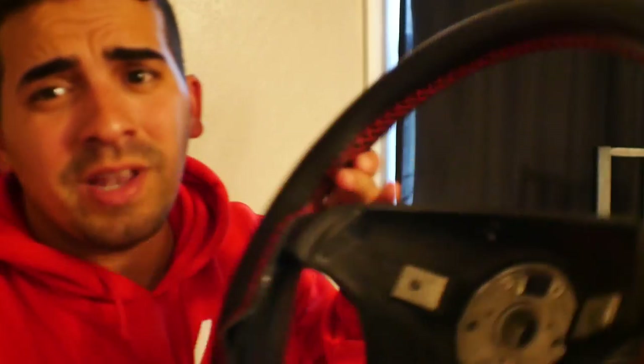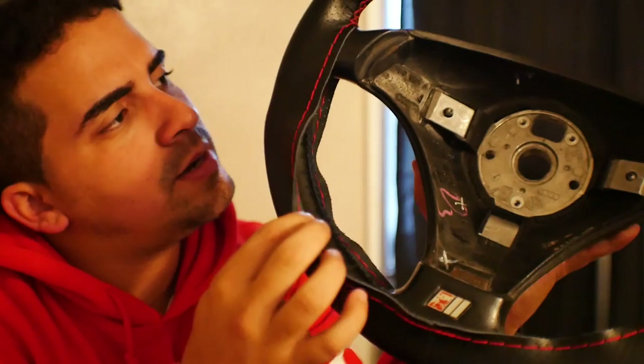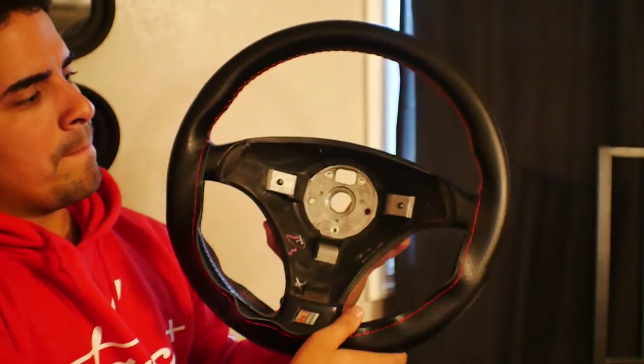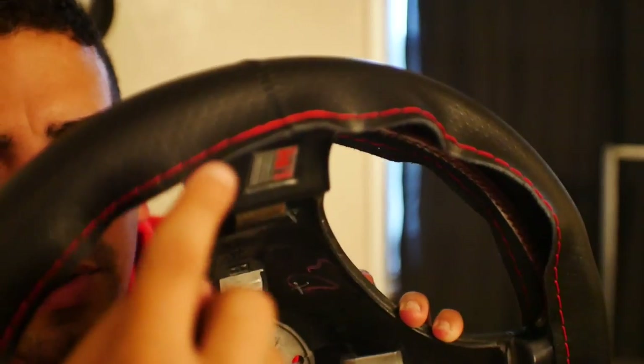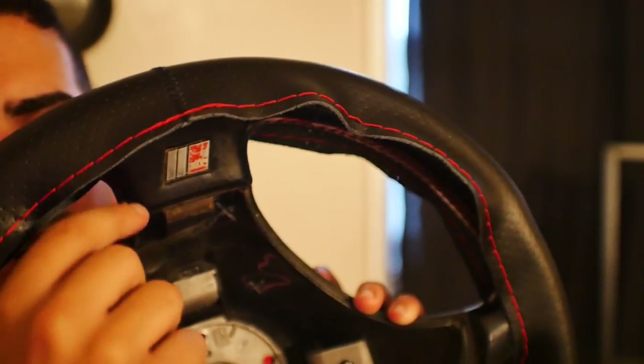I've jumped the gun a little bit and already started wrapping some of it so you can see what you can pull out of this. This is what the steering wheel looked like before. I took the wrap that comes with it and stretched it all over it. This wrap is going to have stitches going down the sides — pretty much all you want to do is grab the stitches from one side and tie them to the stitches on the other side and pull through.